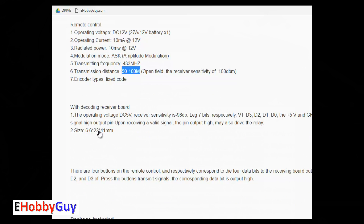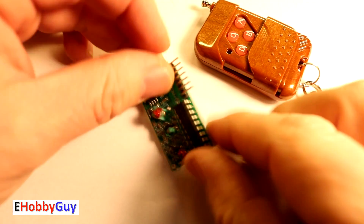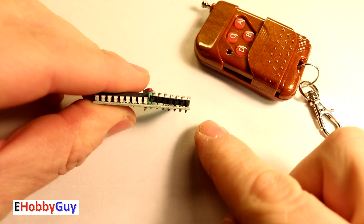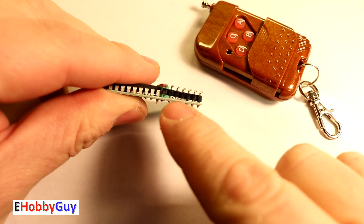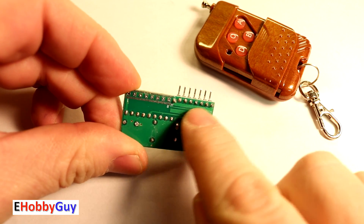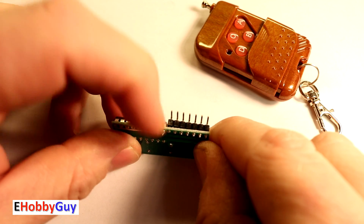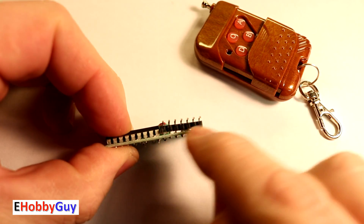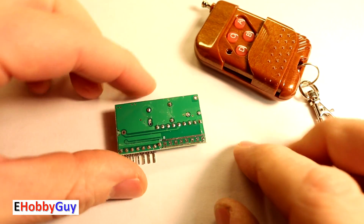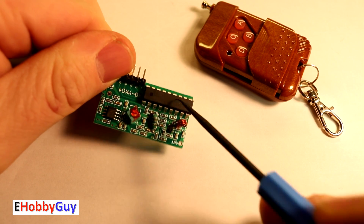We will do an actual range test when we finish benchtop testing. I usually like to give a quick visual inspection right off the bat. If you look at these breakout pins, the whole thing is crooked — that's not really good. It does have decent solder on the back side, but it's just a little crooked and doesn't look great.